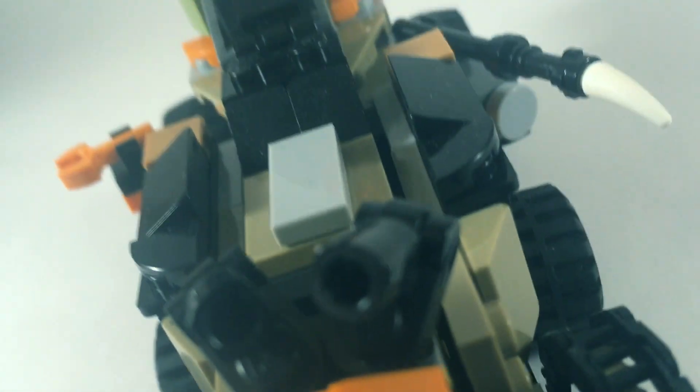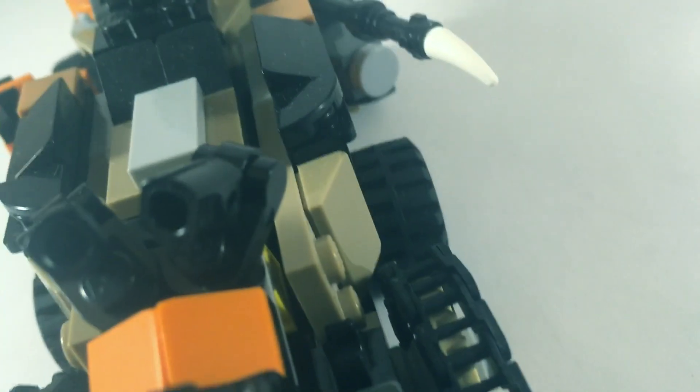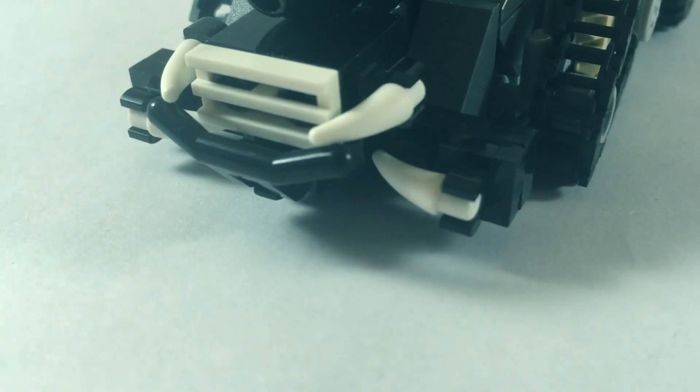So I thought, you know what, let's just make a miniature version of it. I wanted to see what I could actually do with this sort of size because I've not really done small-scale stuff before like this. But I'm actually pretty happy with how it came out — it looks really nice. Let's just take a look at it.